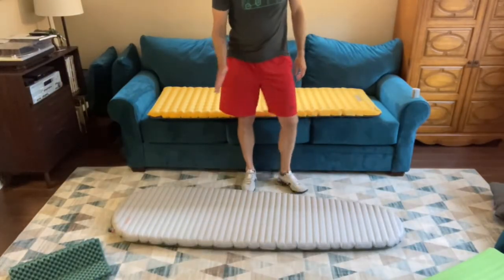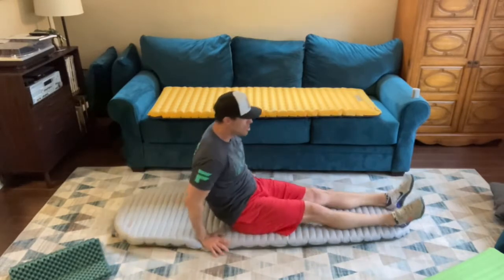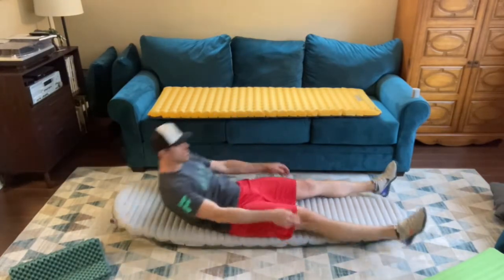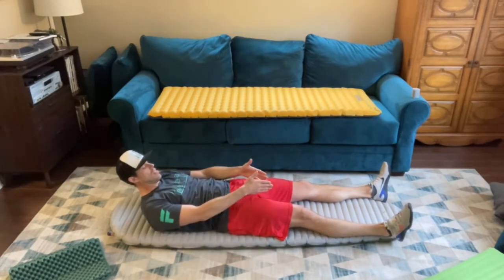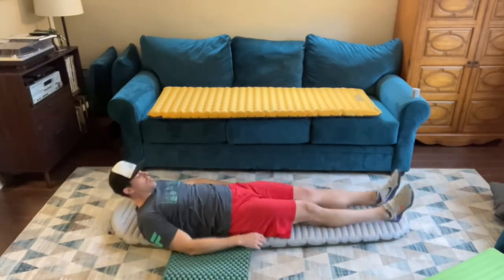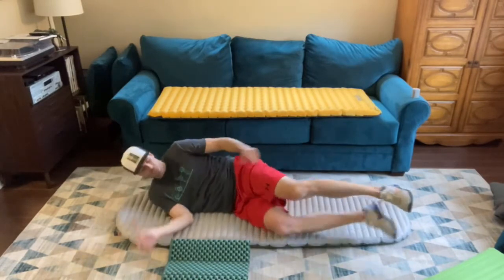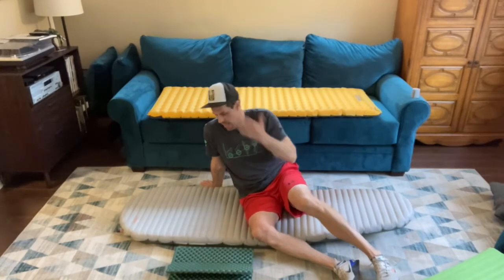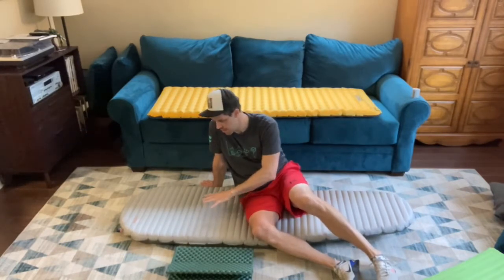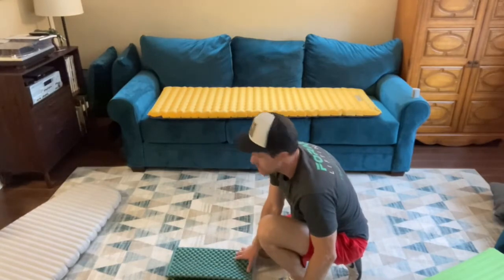So here is the Therm-a-Rest X-Therm — this is the long version. I'm just big enough for it, but what happens in the night is this toe box — when I'm just standing, my stance is wider than the end of the pad. So these feet fall off, these elbows fall off. I could use some kind of elbow pad here and shimmy over — it would work. Side sleeping is fine. Other negatives to the Therm-a-Rest: it's very noisy. My wife and I share the tent; she's a tosser and turner, so am I — it's noisy. Also this is not as comfortable as the next two pads I will tell you about. But the R value is off the charts and the weight is really nice.